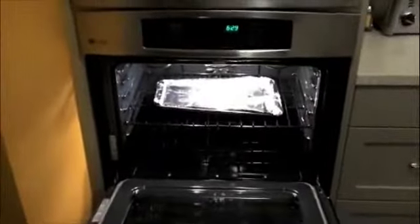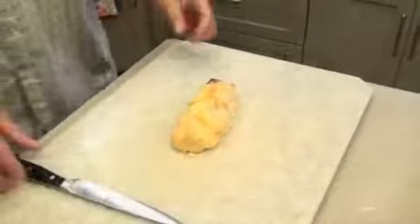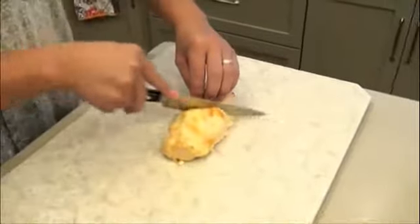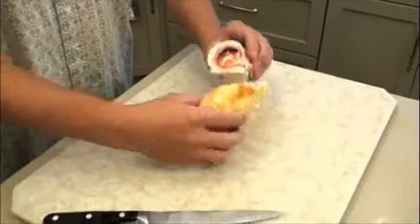The timer's going off, so let's pull the chicken cordon bleu and put it on a cutting board. Slice it on the angle, plate it up, and you're ready to enjoy a great tasting chicken cordon bleu.